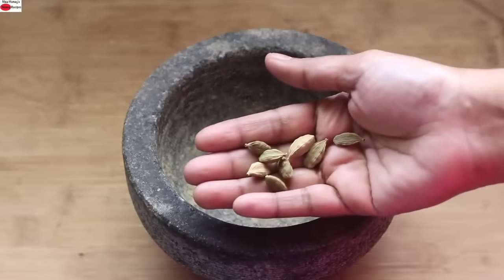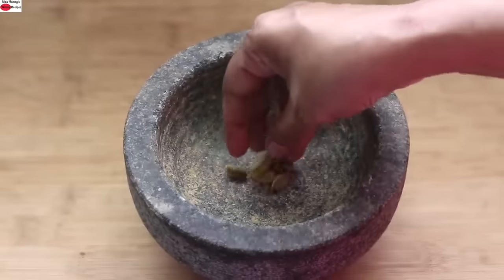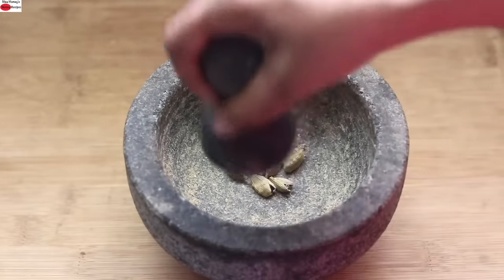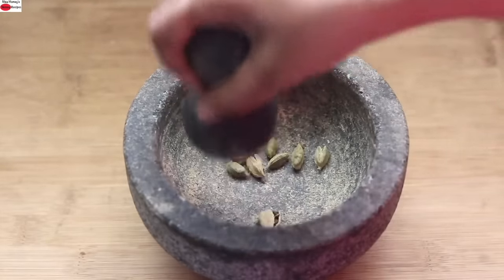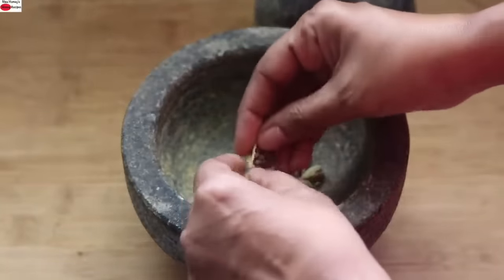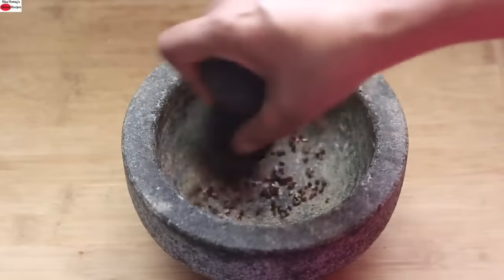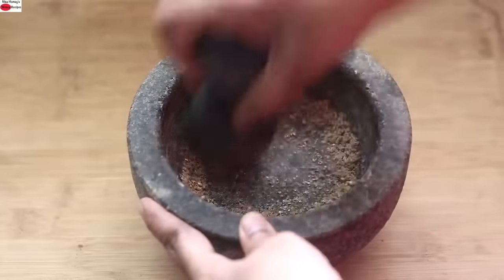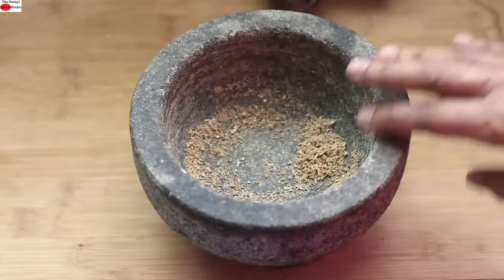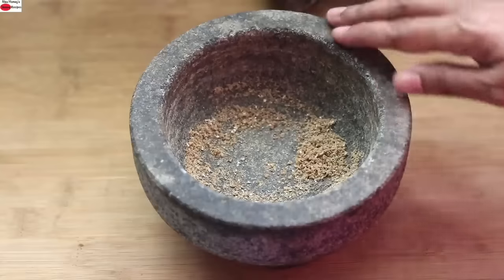To make healthy peanut laddu, into my small chutney grinder I'm adding in about seven to eight cardamoms and crushing them. Once the cardamoms are crushed, peel off the skin and grind the seeds to a powder. The flavor of freshly ground cardamom powder is amazing in this recipe, so try not to skip it.